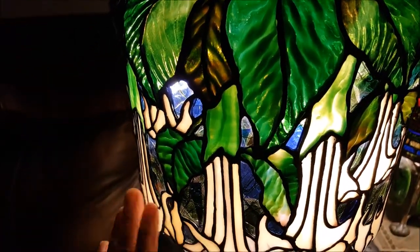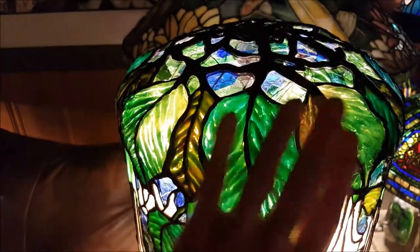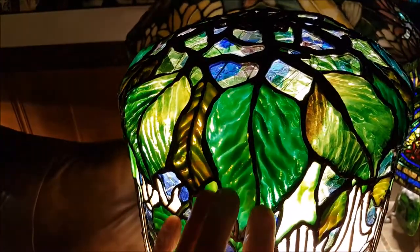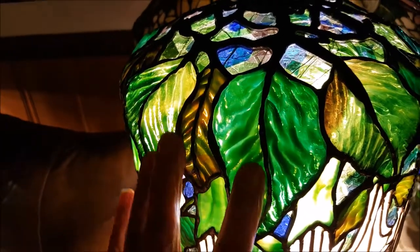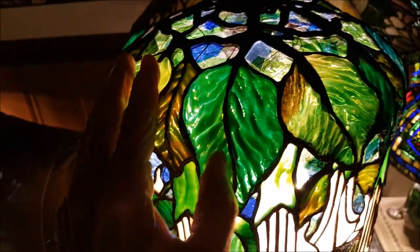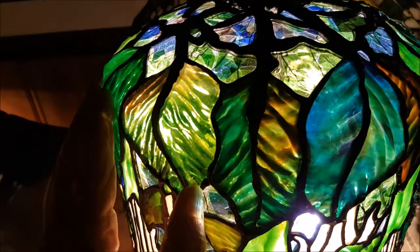Of course it's easy to do the bottom part because you can lay it out flat, but I'm working on a surface that's curving on two — three planes. The first time I did the leaves I wasn't happy, and I broke most of them out and then started over again.